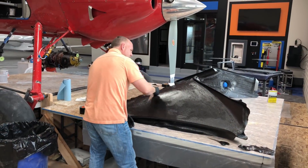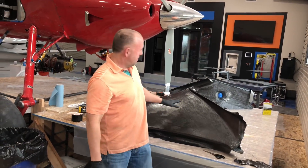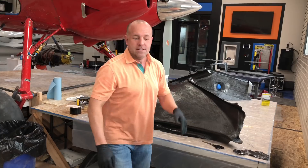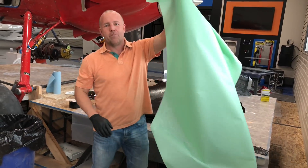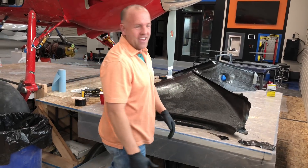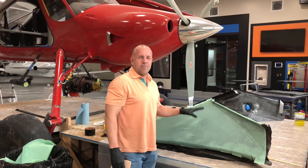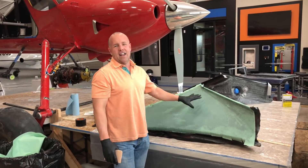We just got the last layer of carbon on, and now I've got to put on a peel ply. We just got the peel ply on - this is our last layer of carbon.